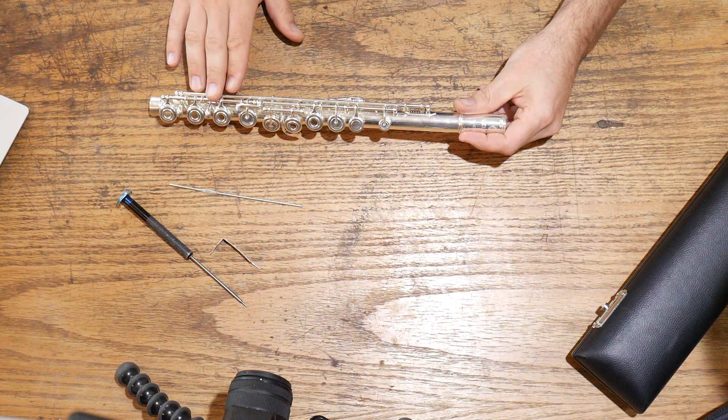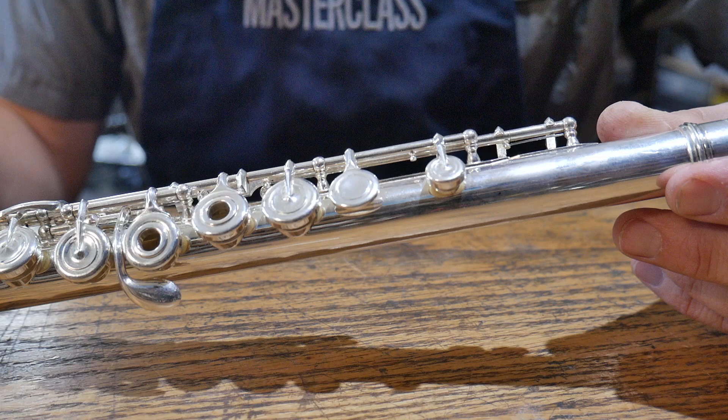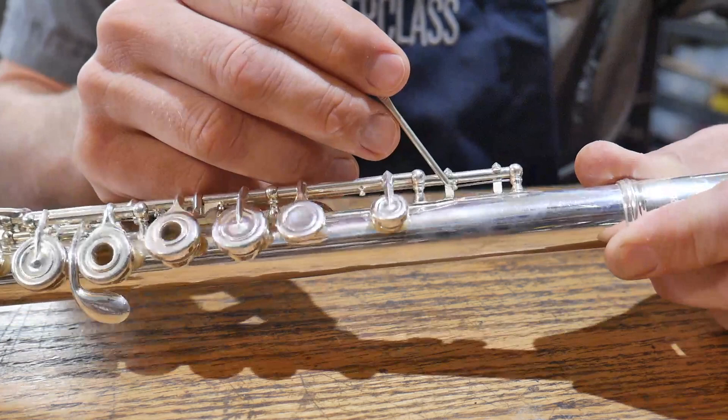What I want to talk about is springs. On the overall flute body we've got springs here, here, and here that end up causing us problems. Normally what happens is the flute player is trying to get their flute looking as nice as they are on the night of the concert — they're in here polishing the thing, taking fingerprints off, and unbeknownst to them they end up hitting one of these springs.